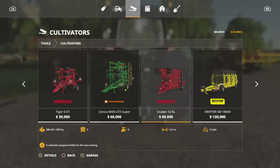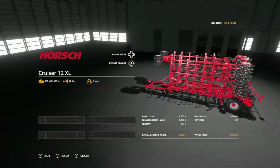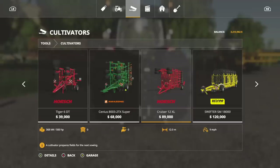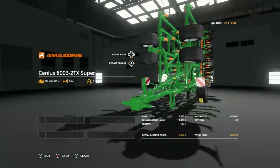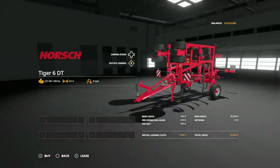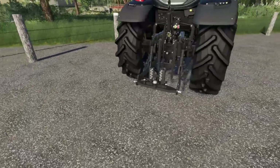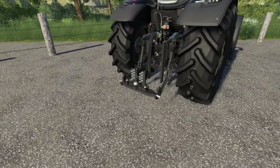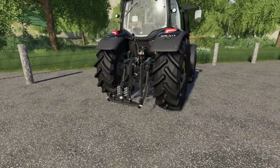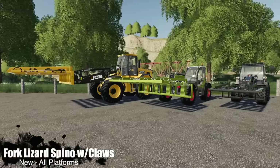A couple of pieces of equipment come to mind. One of them is the Horse Cruiser cultivator — this thing did not want to turn before, and it works perfectly with this adapter. Something that runs with a three point wouldn't have turning issues, but something like this might. That's what this remedies — it changes everything. Great mod.